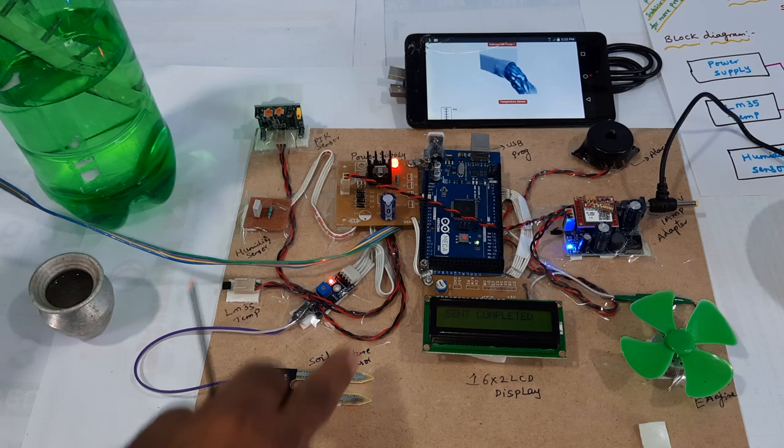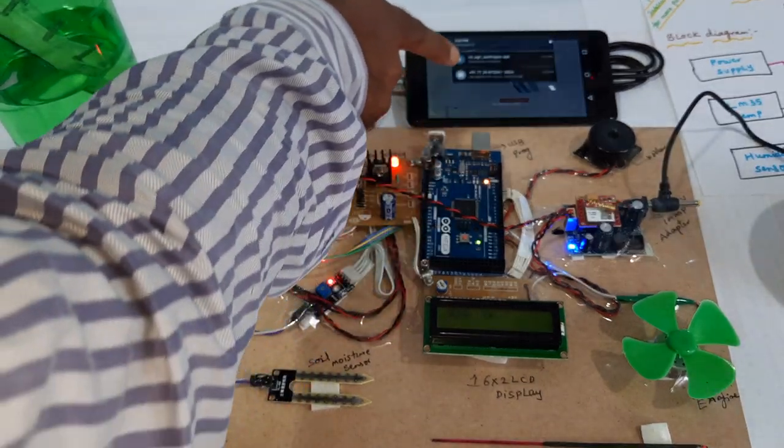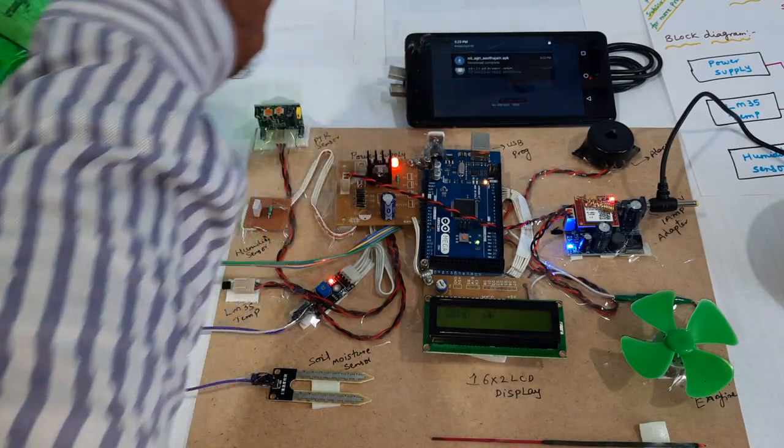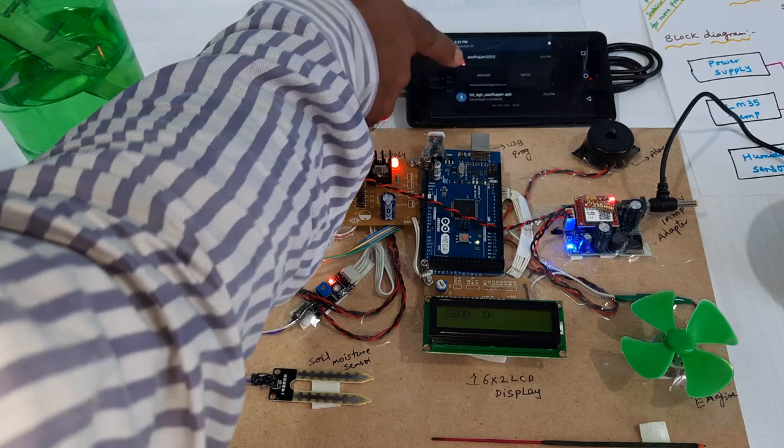There is no moisture detected — it is filled — so the SMS will also come. SMS also came: no water, it is filled, motor on. No water, it is filled, motor on. Email alert also came.